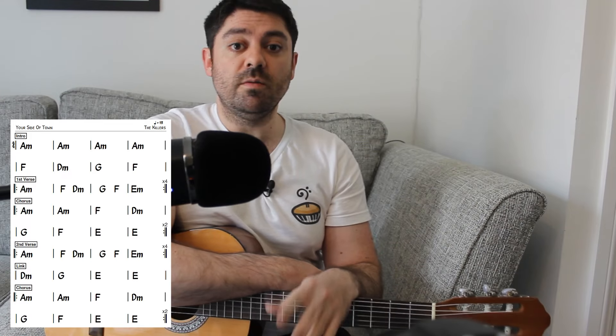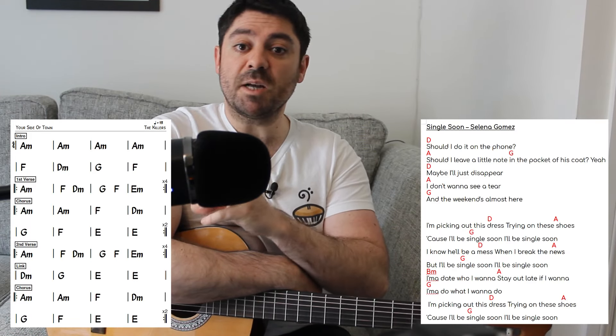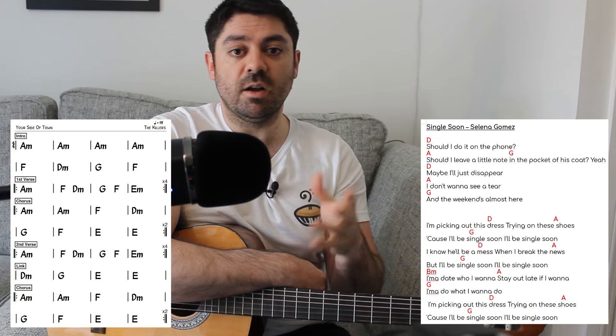Now, just before we go over the chorus, which has even more new chords, please consider getting the chord charts over on Patreon. There is the chord chart as well as the chords and the lyrics matching up, so you can play along and sing along and make sure you get everything correct without making any mistakes.